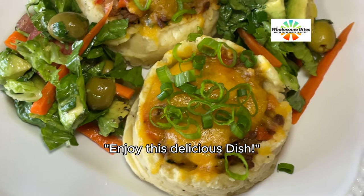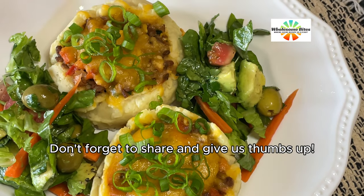Enjoy this delicious dish — mmm, yummy! Don't forget to share and give us a thumbs up.